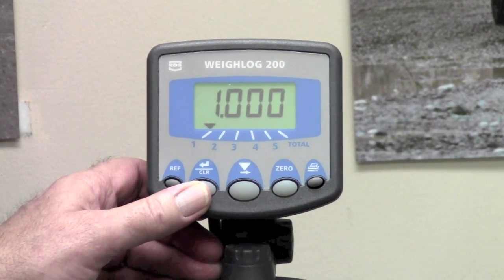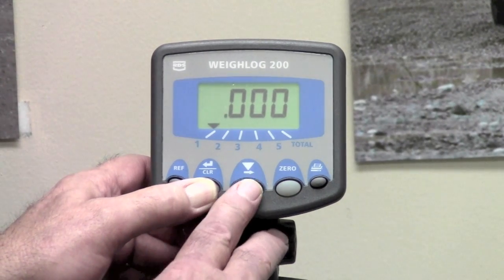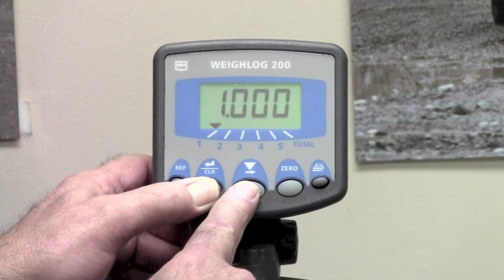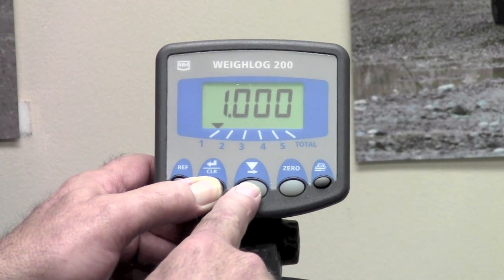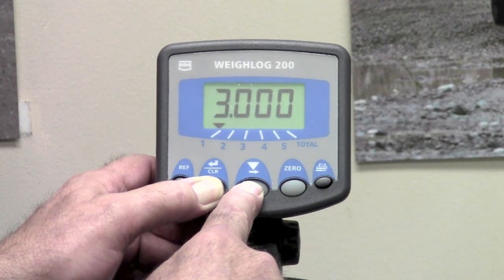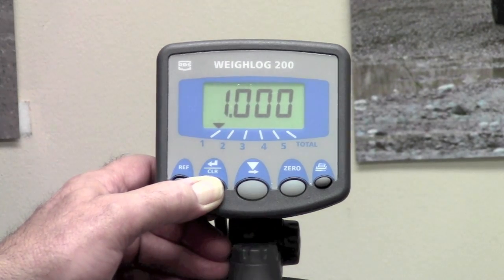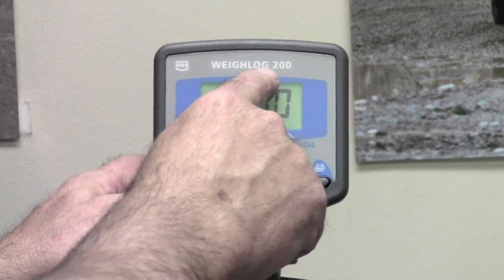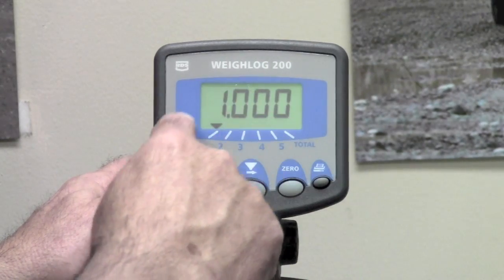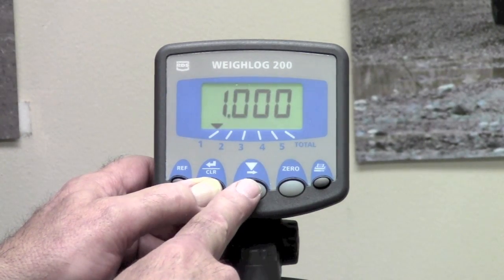Notice that the number one is flashing. I am going to demonstrate how you do digit select and digit set in this particular setup. If the number one is flashing, press and hold the clear enter button and press the middle button — subsequent digits will flash as you can see. To change a digit, press back down on it once it is flashing and it scrolls up. You can set each one of those digits that way. As long as you press and hold the clear enter button, you can go back around, and you can also move the decimal point in that particular case.